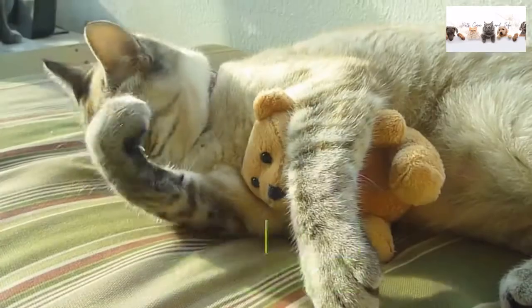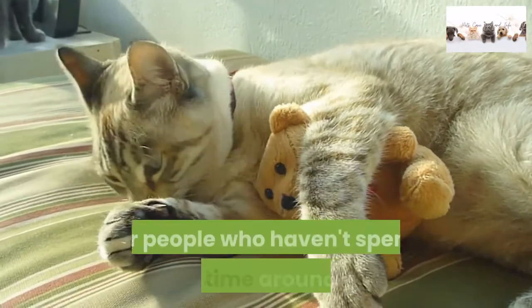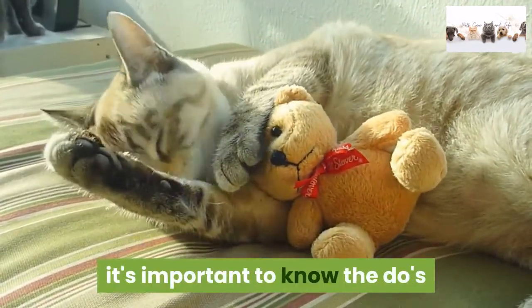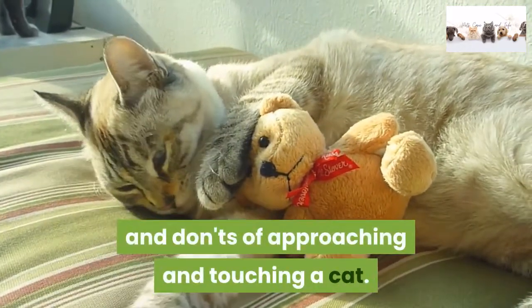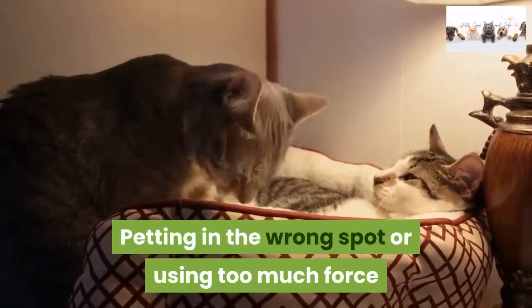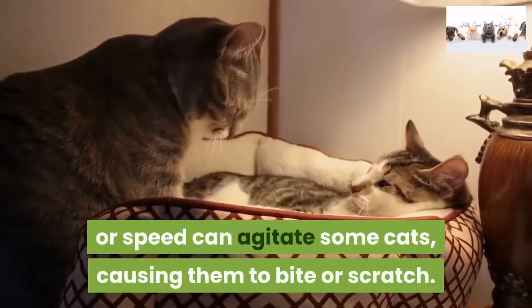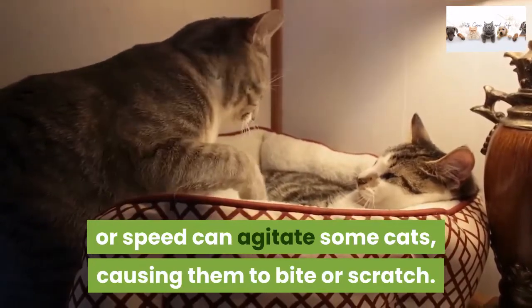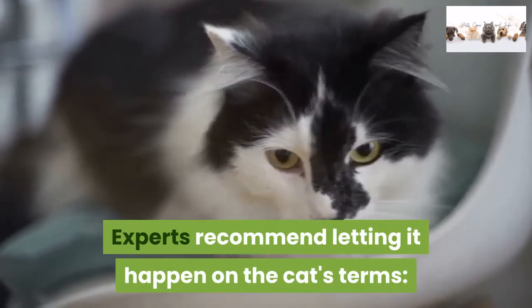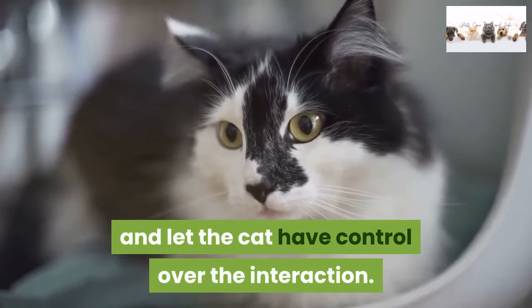How to pet a cat. Petting a cat may sound simple, but for children or people who haven't spent much time around cats, it's important to know the do's and don'ts of approaching and touching a cat. Petting in the wrong spot or using too much force or speed can agitate some cats, causing them to bite or scratch. Experts recommend letting it happen on the cat's terms — seek permission to touch them, and let the cat have control over the interaction.